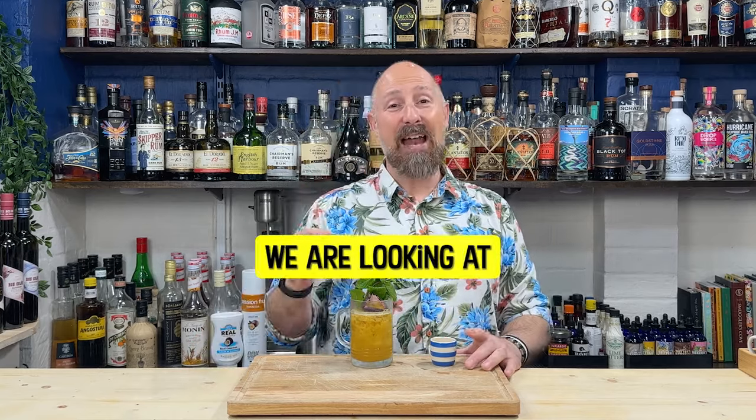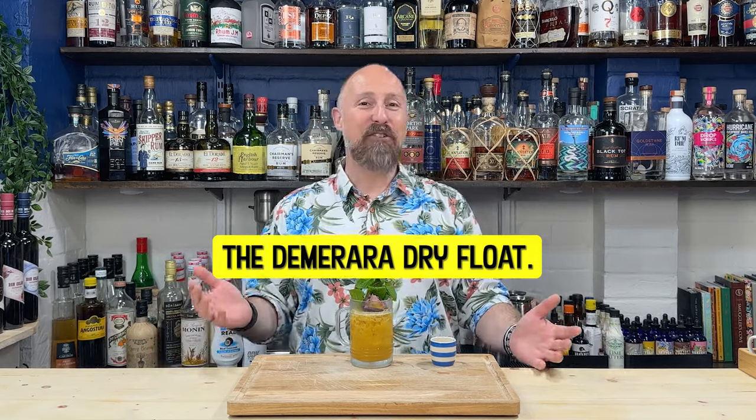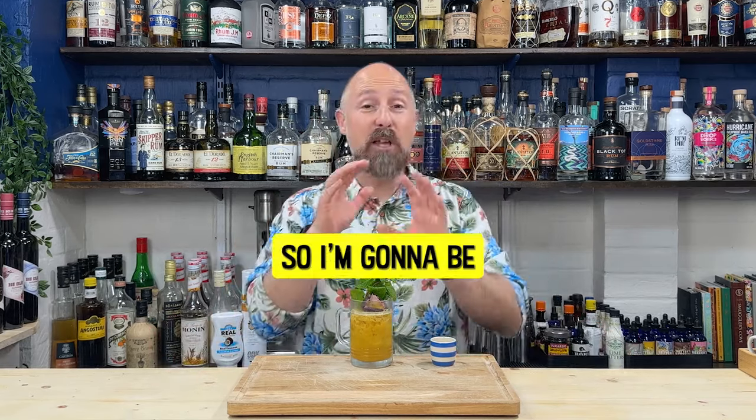Today we are looking at the Demerara Dry Float. I just filmed it - the Demerara Dry Float.